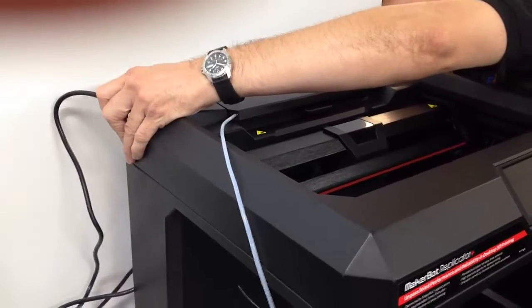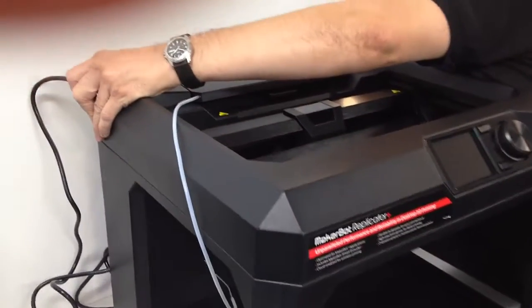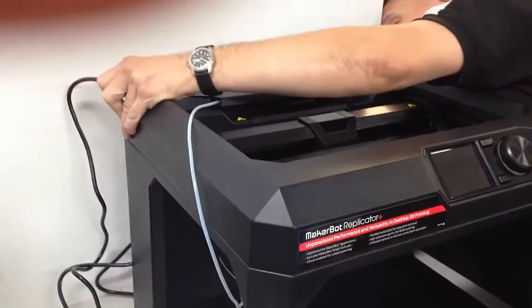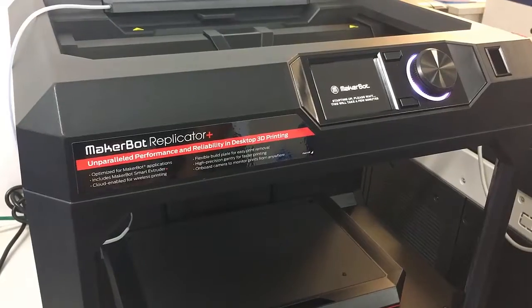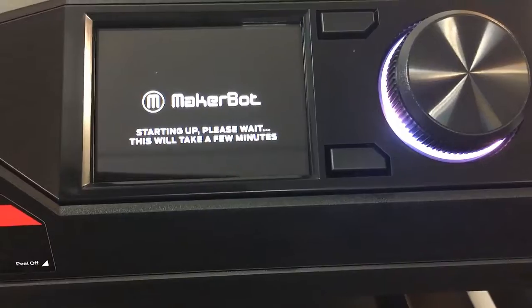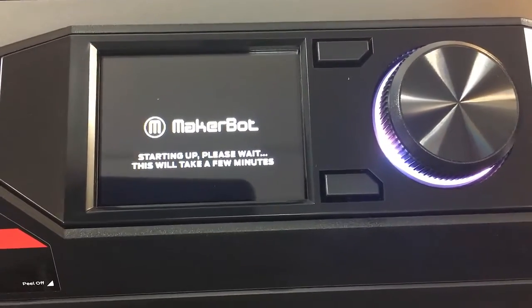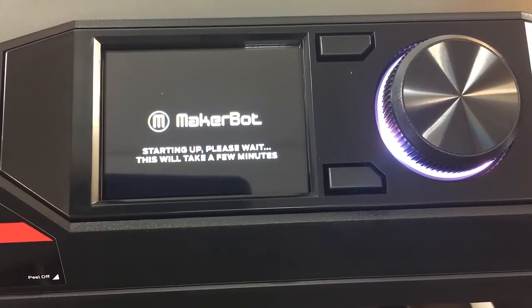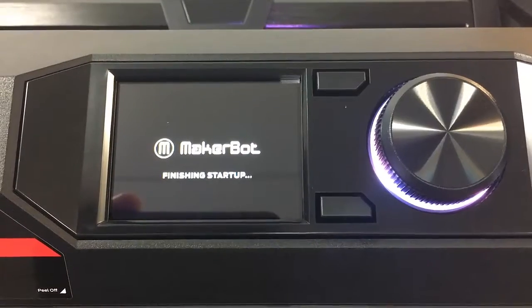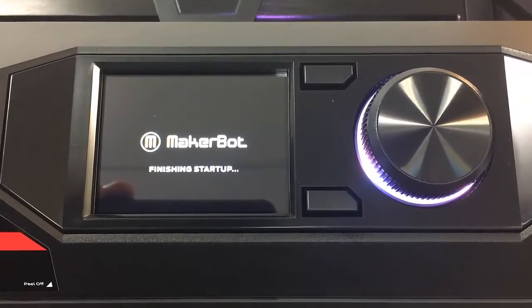And now we just plug in the cables, get the power cable plugged in, and we're ready to power it on and follow the instructions on the screen. We're now just powering up and waiting for the MakerBot Replicator Plus to boot up. It's now finishing the startup, taking a few minutes.